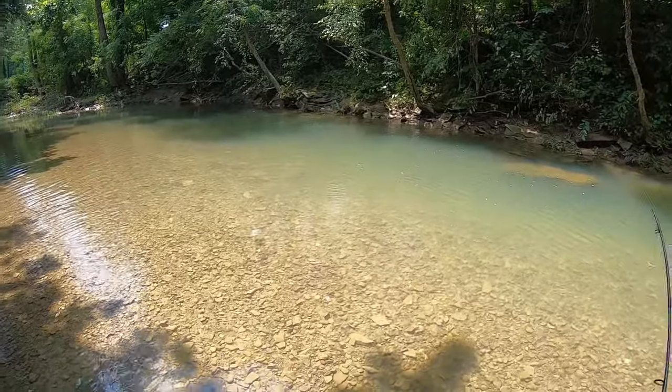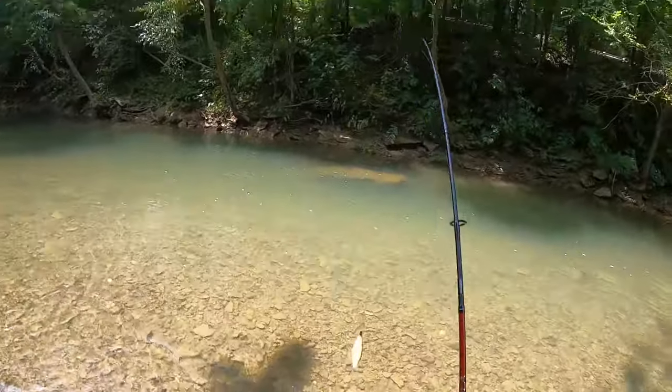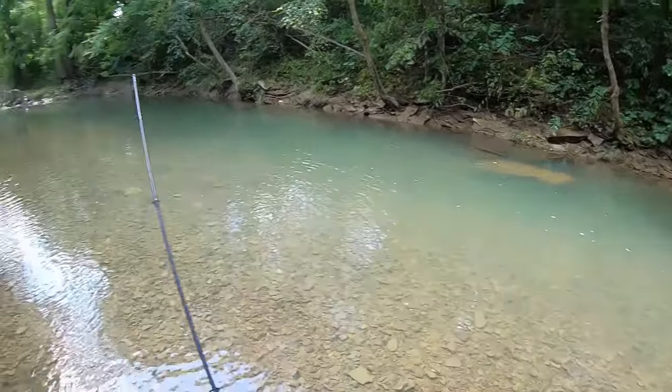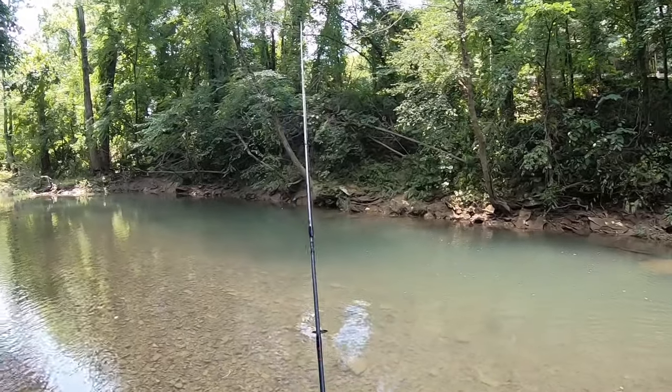I saw him come up and get that one little fella. Usually the smallies don't turn on until the sun goes down.